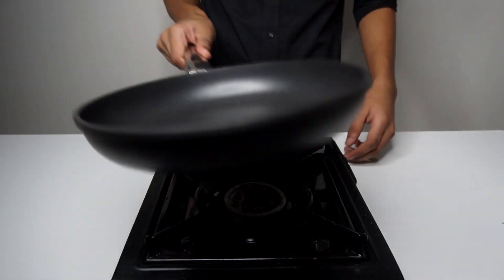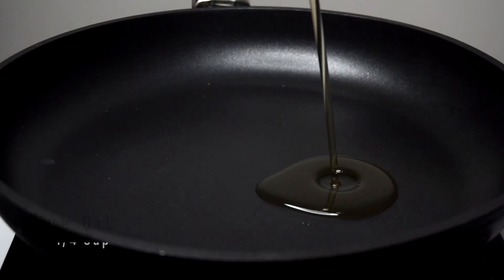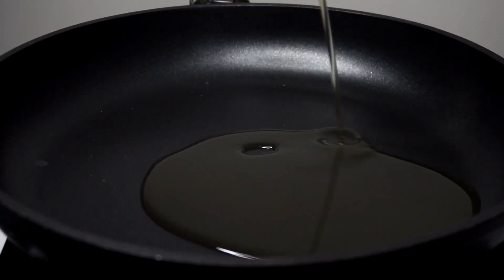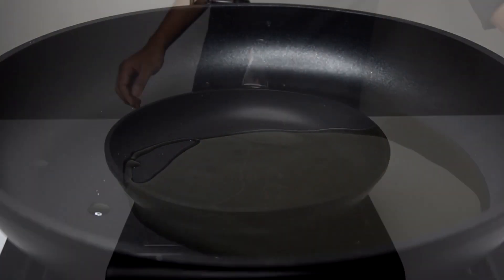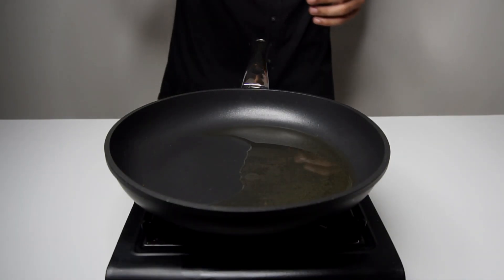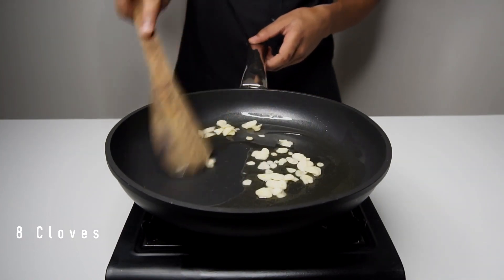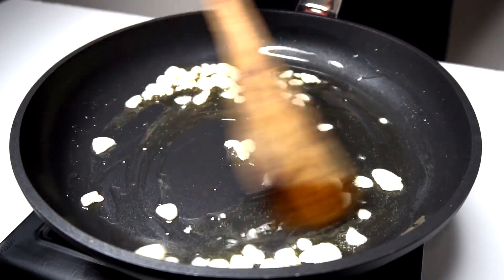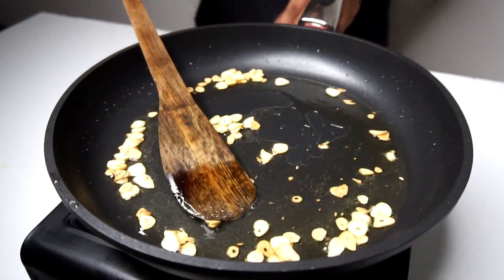For making our Aglio e Olio sauce, place a pan on low heat and add the olive oil. Let the oil heat up for 2-3 minutes, then add the garlic and cook on low heat for 10 minutes. We do this to infuse the oil with the flavor of garlic, and in the last minute of cooking, increase the heat to high to make the garlic crispy.